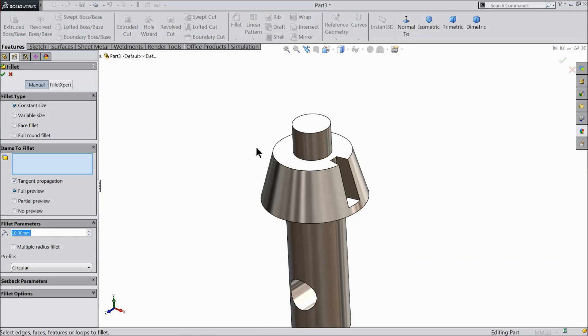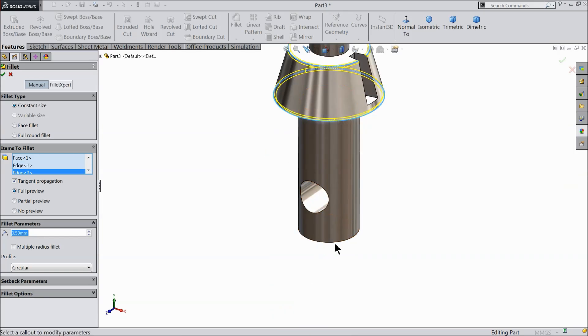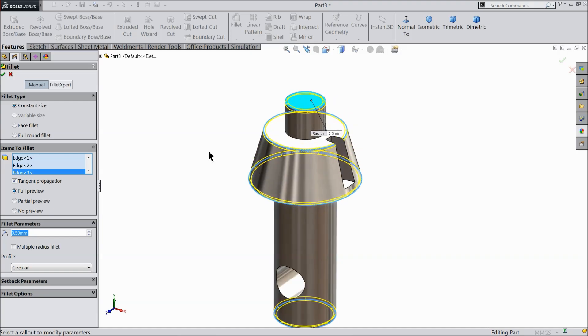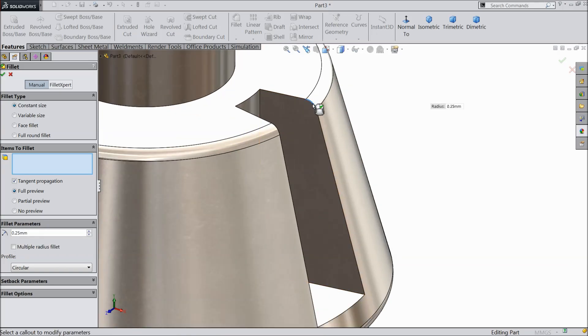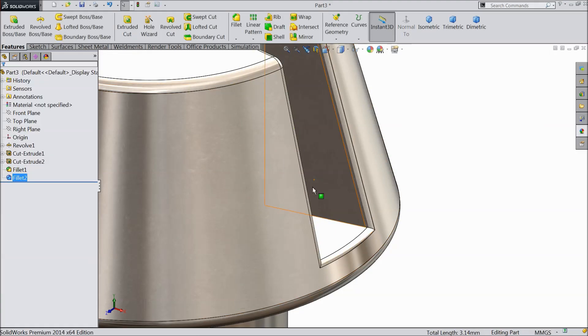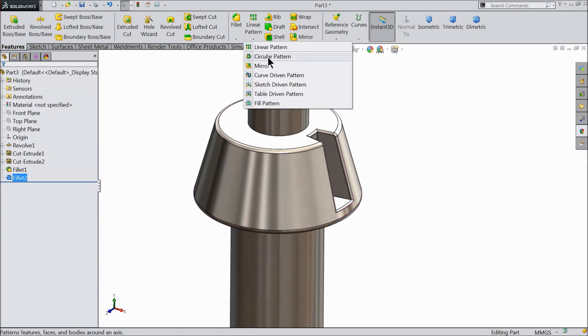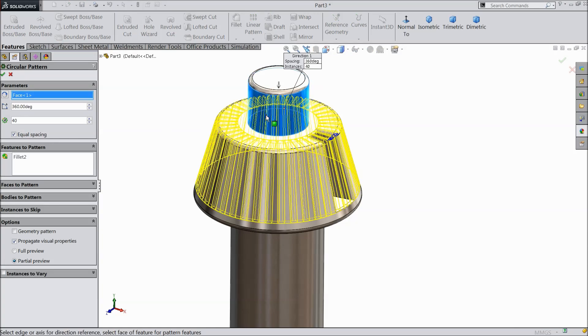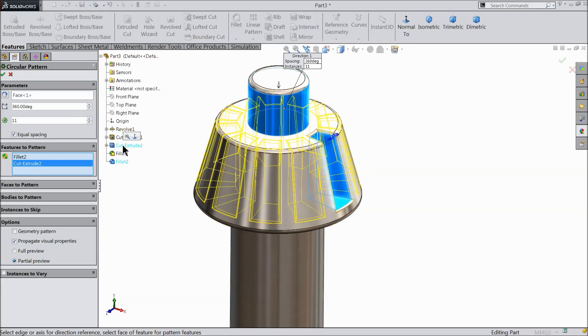Choose fillet, 0.25 mm, and select this edge and the bottom edge. Again choose fillet, 0.25 mm, and select this. Now it's time to make multiple gear patterns. Choose circular pattern. Select this face as circular. We need 11 number of patterns. Select the cut, this cutout, and one fillet also.